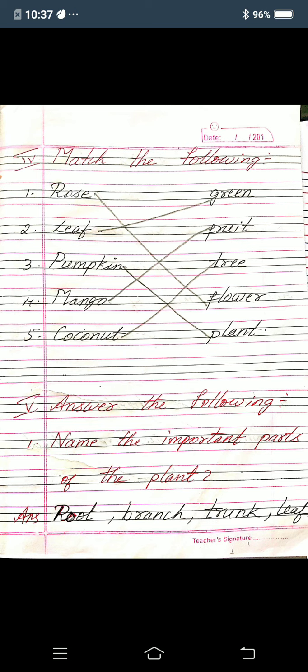Second one: leaf — what color? It is green in color, so for leaf and green, you mark one line. Third one: pumpkin — it is a plant, so for pumpkin and plant, you mark one line. Fourth one: mango — mango is a fruit, so for mango and fruit, you mark one line.